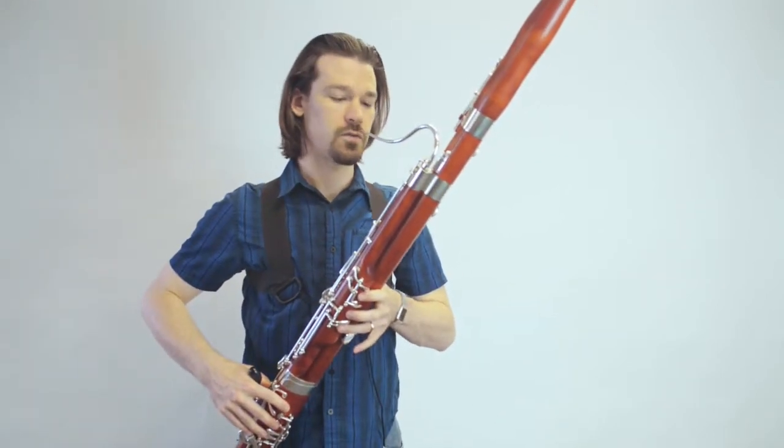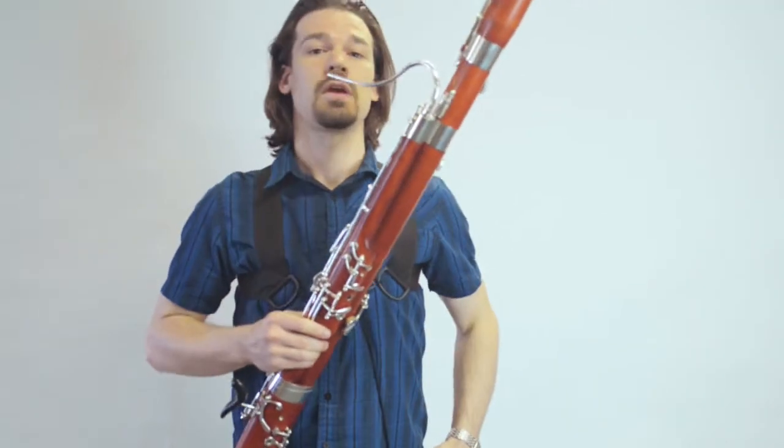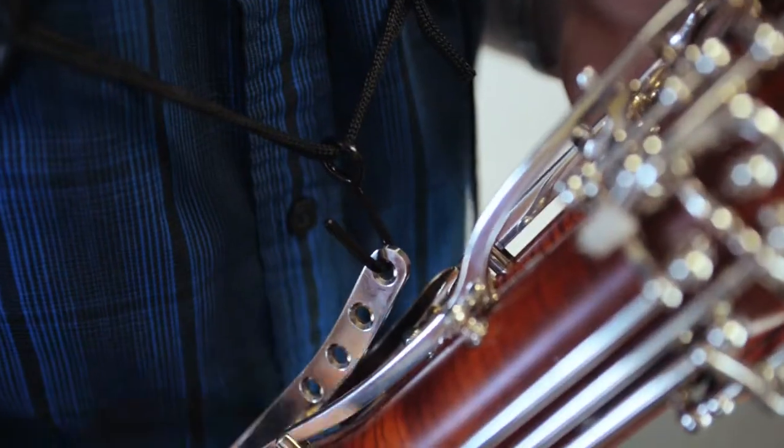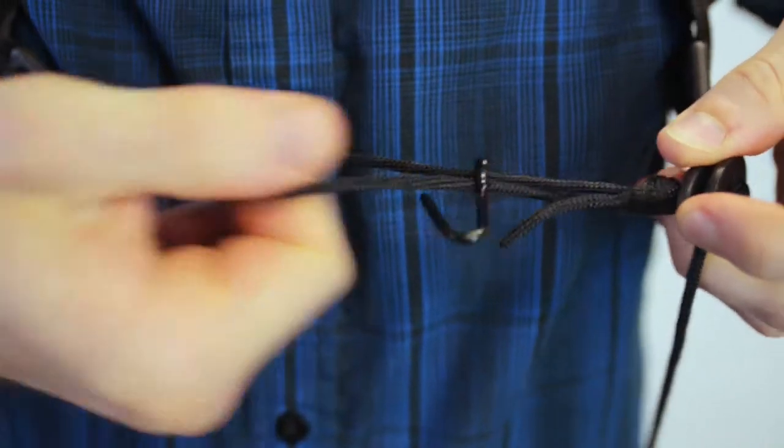With a reed in, this would be about the right size. If it's a little too tight or too high on you, it's pretty easy to adjust. Take the instrument off so you can see this easier — you just find the other side of this drawstring and pull back to loosen it. Continue to do that to get it loose enough that you can then just take it off.